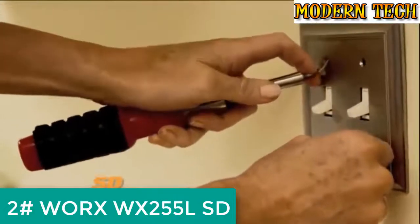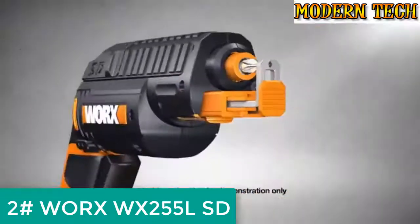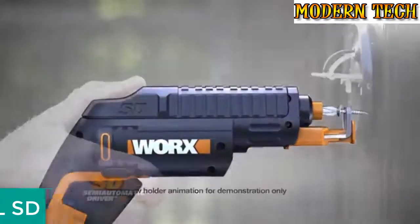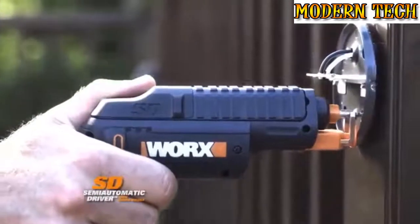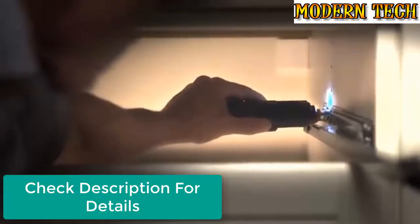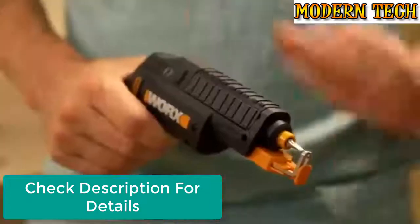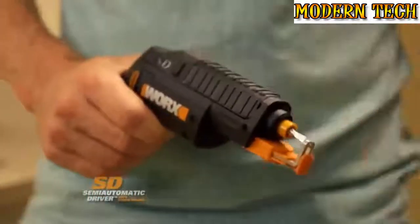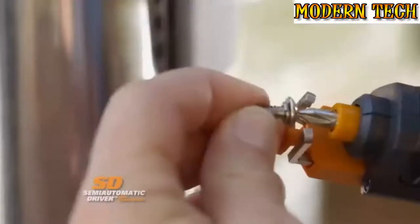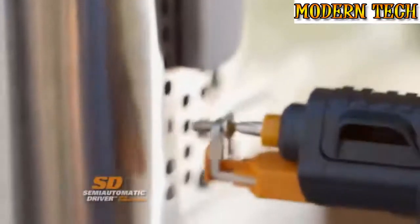Ordinary screwdrivers all have the same problem — you have to hold the screws. Not anymore. The Works SD Driver with automatic screw holder holds the screws for you. Drive screws with one hand, even above your head or in hard to reach places. Keep up to six bits on board and switch between them with the slide action. It's all powered by a lithium ion battery that stays charged for up to 18 months.